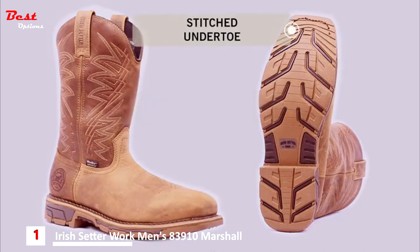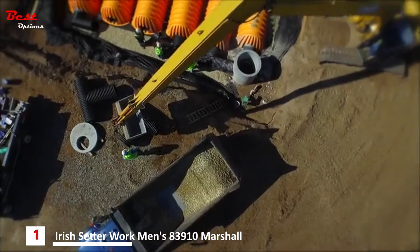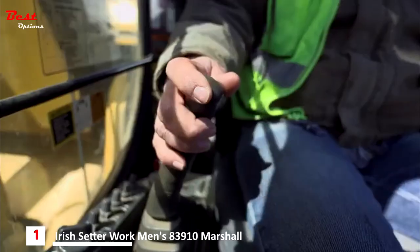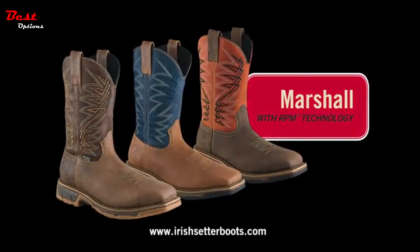And for added durability, the sole has a stitched welt. This collection of boots is available in safety toe, non-safety toe, and waterproof styles. Marshall boots from Irish Setter — they work hard with style. For more information, visit your local dealer or www.irishsetterboots.com. Marshall boots with RPM technology, from Irish Setter.